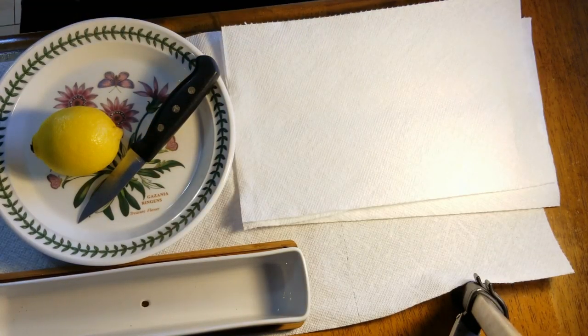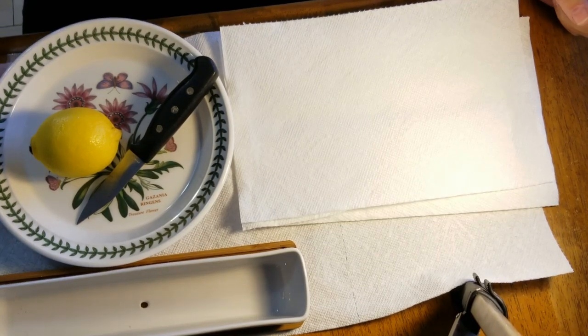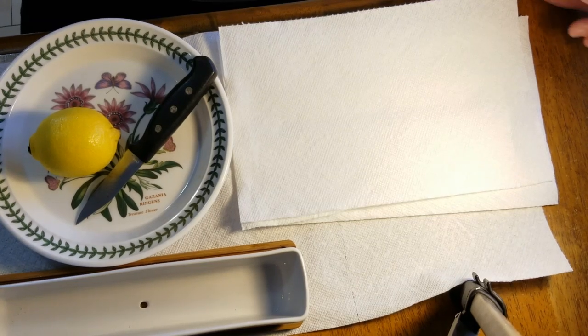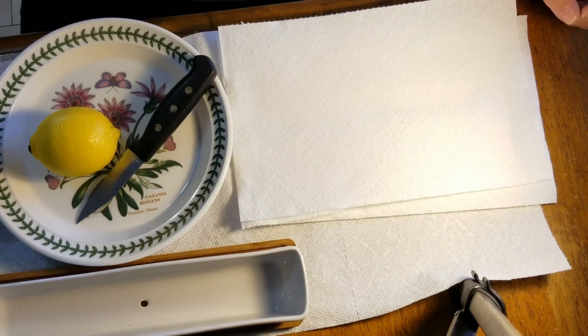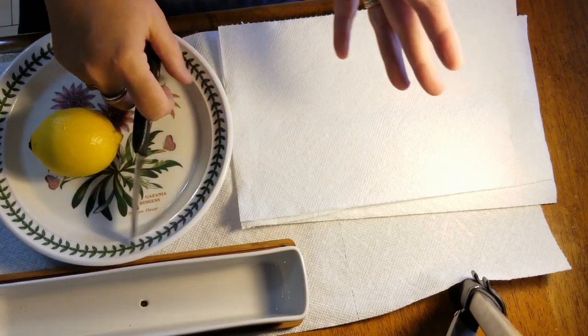Hey everyone, Kathy here. If you follow me on Instagram and have seen some of my pictures on our community tab, you'll know I'm a little plant obsessed. My biggest thing right now is starting seeds, and I have this little lemon grove that I've started, so I thought I'd share with you how I did my little lemon grove.